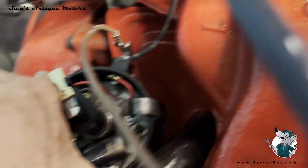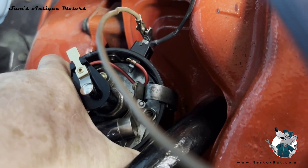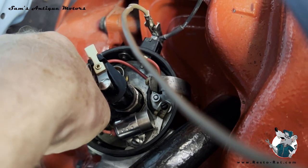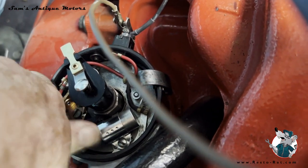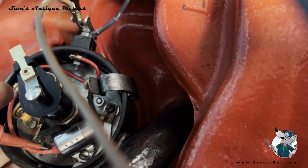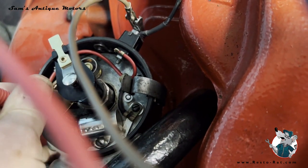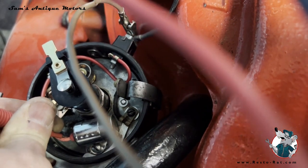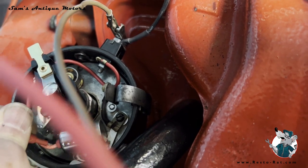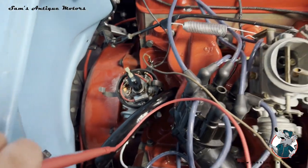Since I've got the harmonic balancer set at five degrees before top dead center, as soon as I move the distributor to where it breaks the noise — see how it stops? When it stops the noise, that's where I want to set the distributor. That's where it breaks — right there is five degrees before top dead center on the number one cylinder.